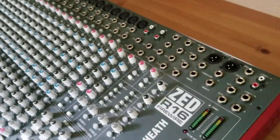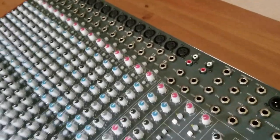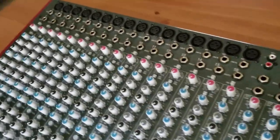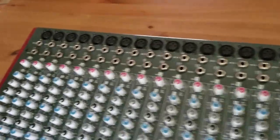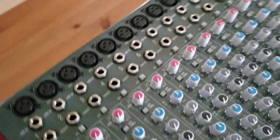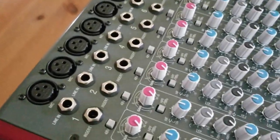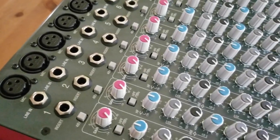On the front of the board we see all of the inputs and outputs up at the top of the mix section. Each channel has an XLR input, then a quarter-inch balanced line-in, followed by a tip-ring-sleeve insert jack.